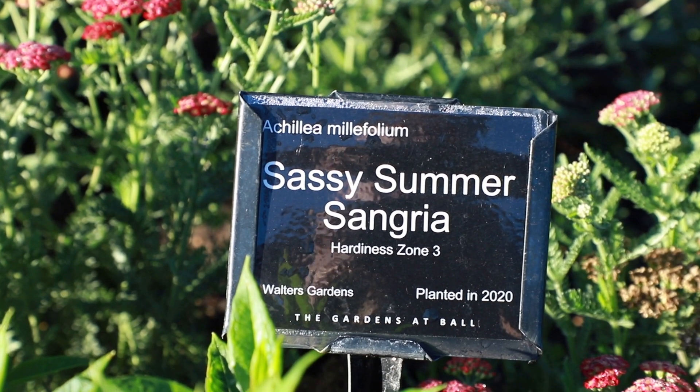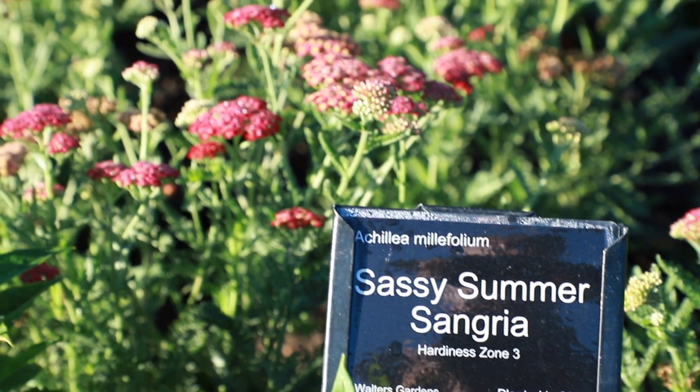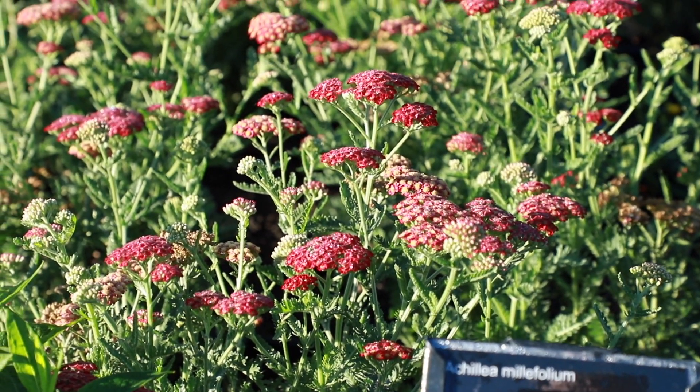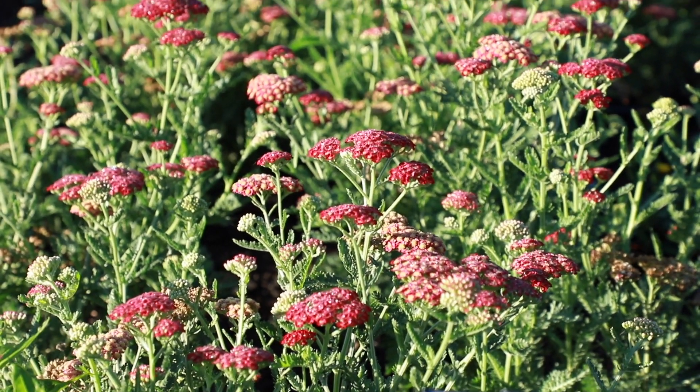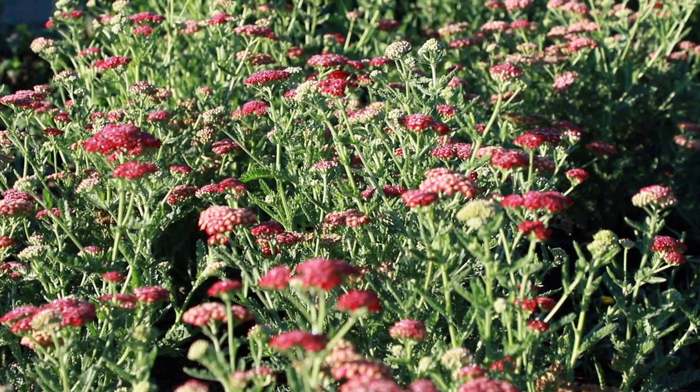Sassy Summer Sangria is another member of the same collection of Achillea, with dark red flowers with a white eye. The flowers are offset nicely by the silvery foliage. This variety grows slightly taller to 30 to 36 inches in the landscape.